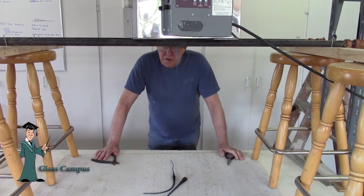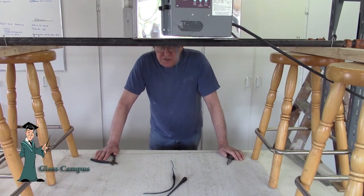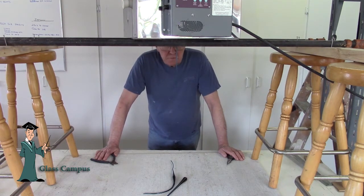We've set up a different configuration here, just a different way to set up the vitrograph. It's just four bar stools, a couple of 2x4s, and two steel pipes just to suspend the kiln.